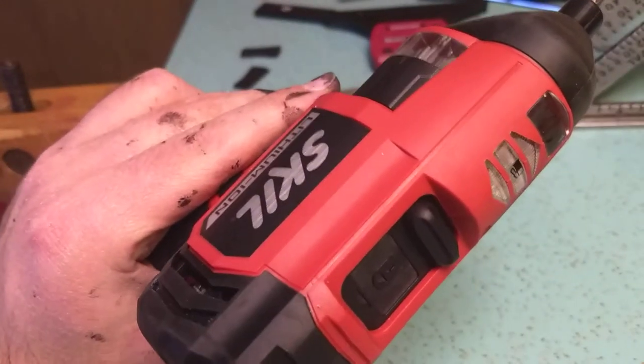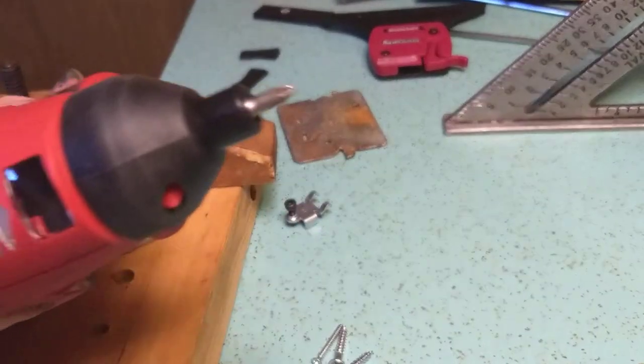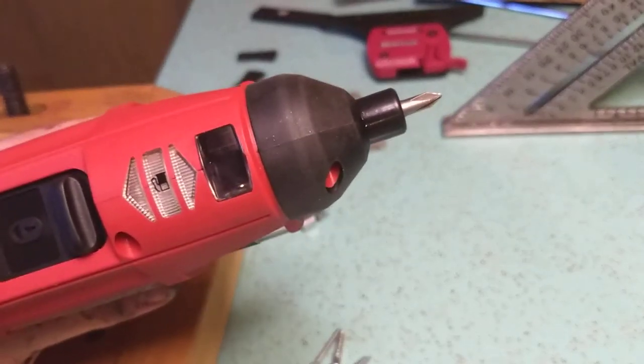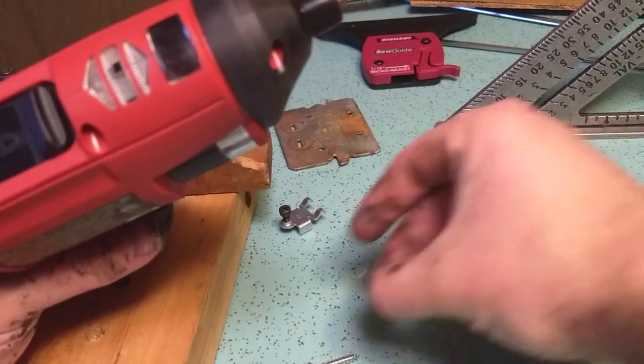The other thing about this screw gun: the bits are all included. It's one less thing to lose. This comes with a bunch of bits, and it will also take external bits. We're going to drive some screws later.